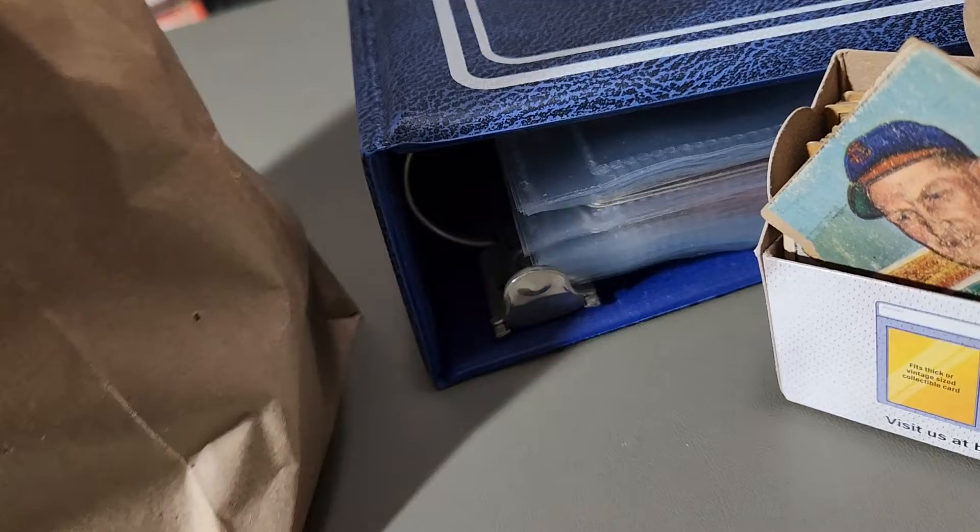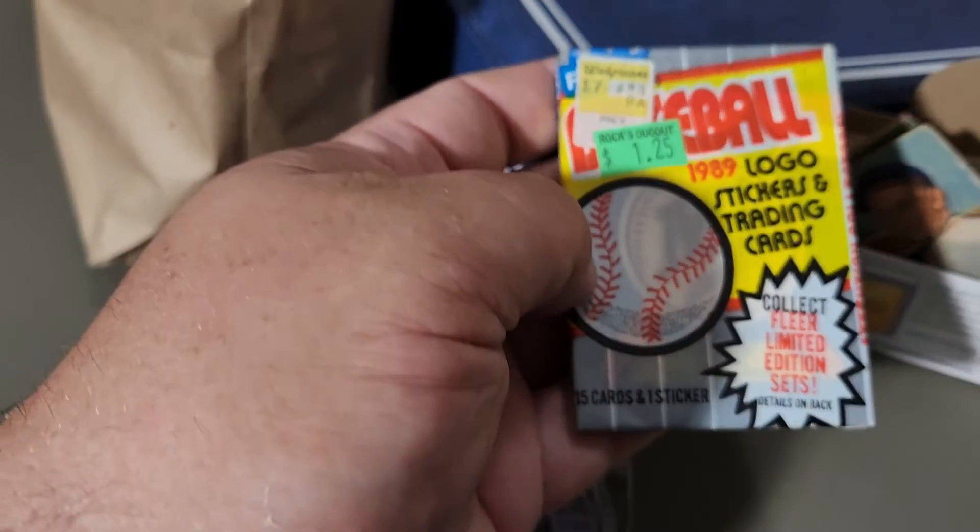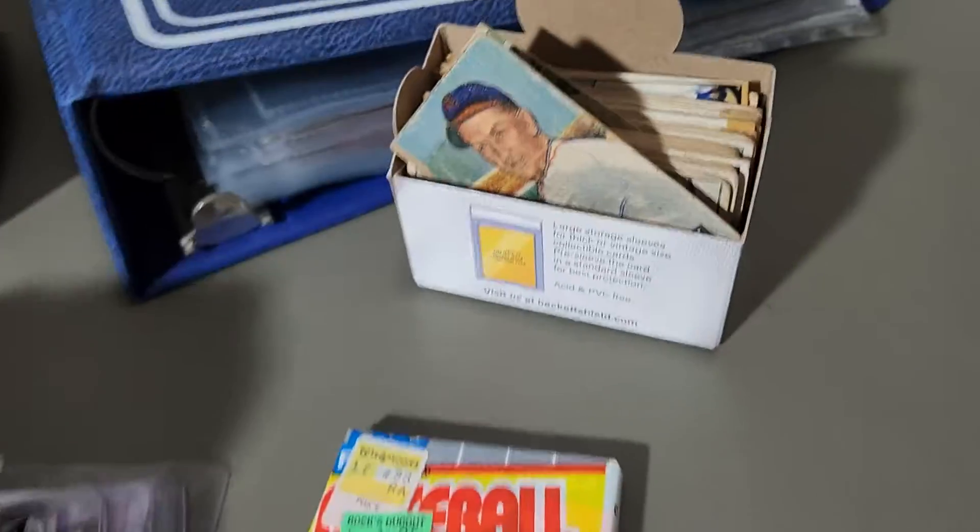Sorry, I got the dog in here too — say hi, CeCe! Anyways, we'll put those aside, and we've got some 89 Fleer packs — four packs of those.